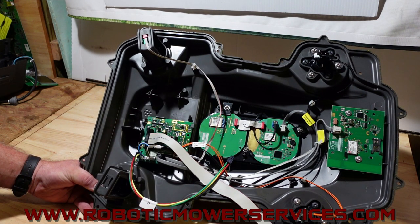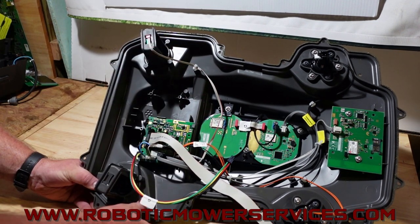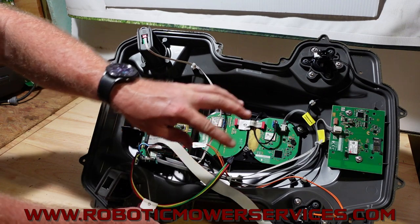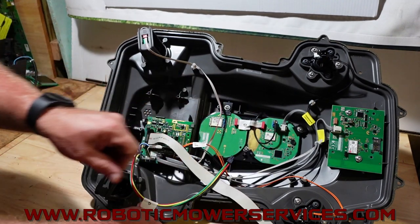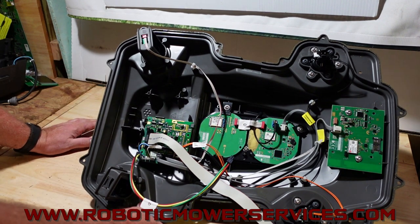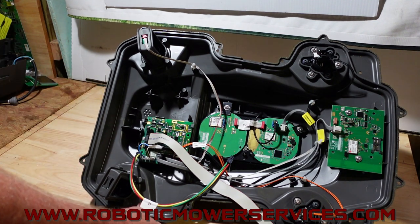So for all you guys that keep asking — can I take my old 450 and make it wireless? No. You could buy all these parts if you really wanted to, but you would need a whole new upper chassis because the hump is molded into it. You'd need all this expensive stuff, this expensive board, the different main board in the bottom end, a different charging station board, and a reference station.